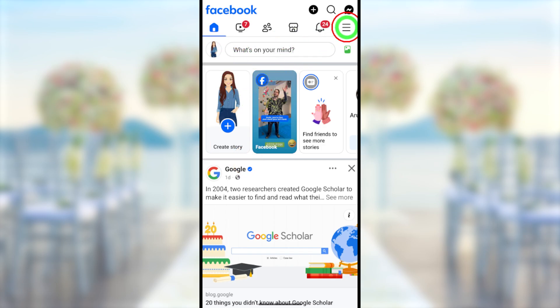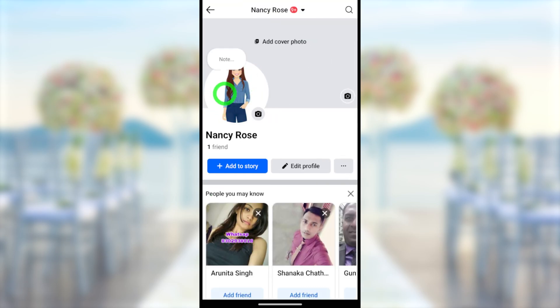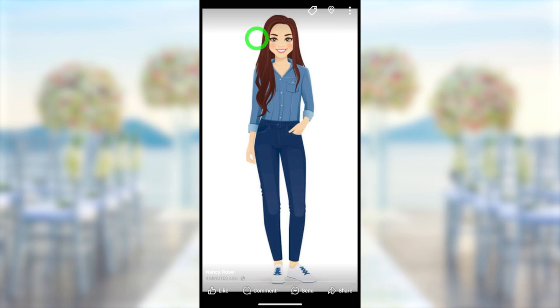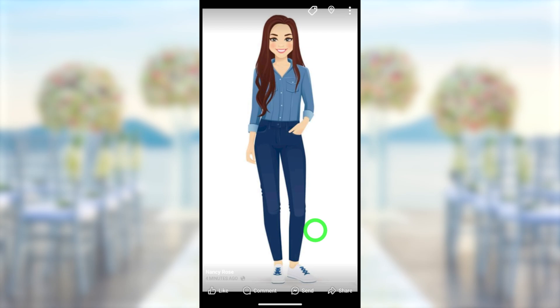I will show you the long way — tap the hamburger menu, go to your profile. Then this is your Facebook profile picture. I will tap that one, then select 'See Profile Picture'. Now you can see your new profile picture in full size without cropping. If you want, you can delete your private photo that you uploaded as a Facebook post. Then this will be your new Facebook full-size profile picture.